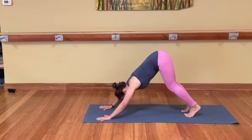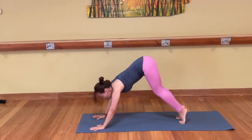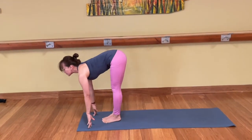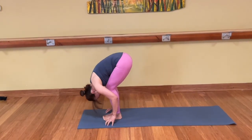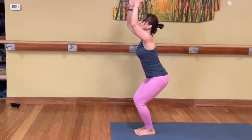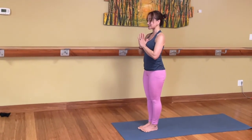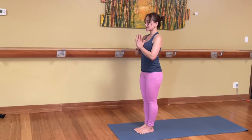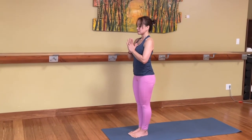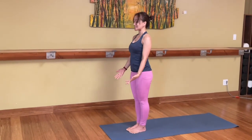Take a deep inhale. Exhale. Bend knees, look forward. Step, walk, or jump to the front. Chest lift and fold. Chair pose, sit back, hands raise up. Come all the way up. Samasthiti. Hands to the heart center. Just take a few moments as we move on. Good. Hands come down by the side.